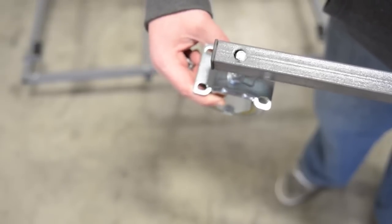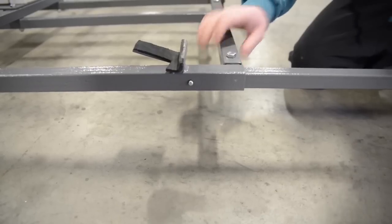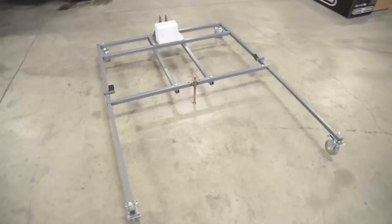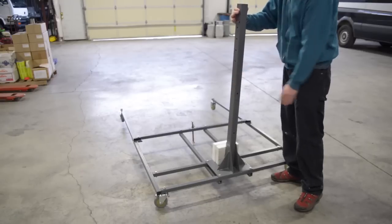Step 4. Install both non-swivel casters into both HAC006 as shown and tighten. Install extension arm assemblies as shown, being sure that the snap buttons are both facing away from center. Install HAC009 as shown. Be sure to securely tighten all fasteners.